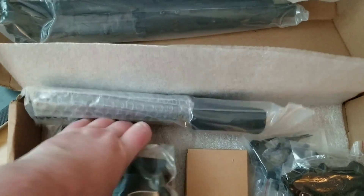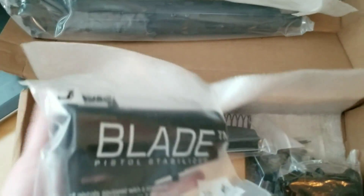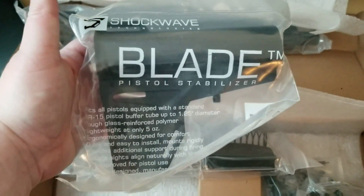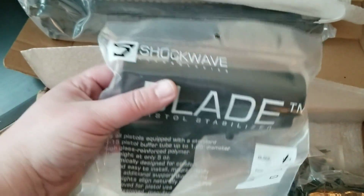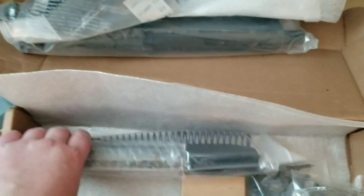Got the stabilizer fin here — this is the Shockwave. Everywhere I found this it was between $40 and $60 shipped. It's a $39 upgrade and the shipping is already included if you get it straight from Saratek.